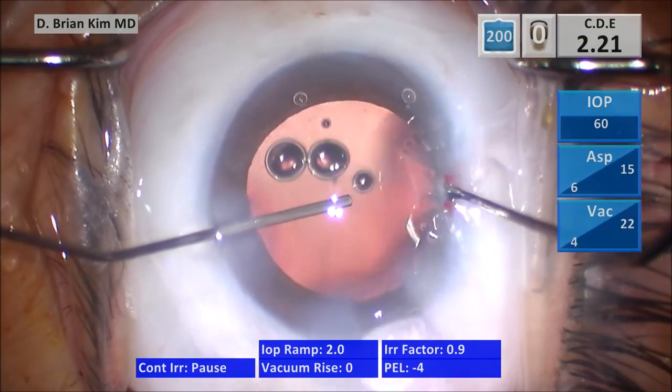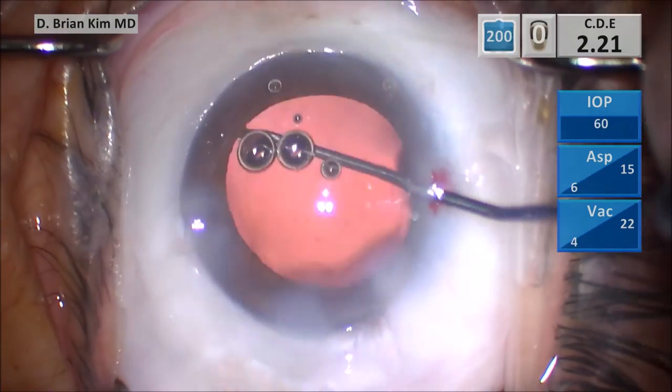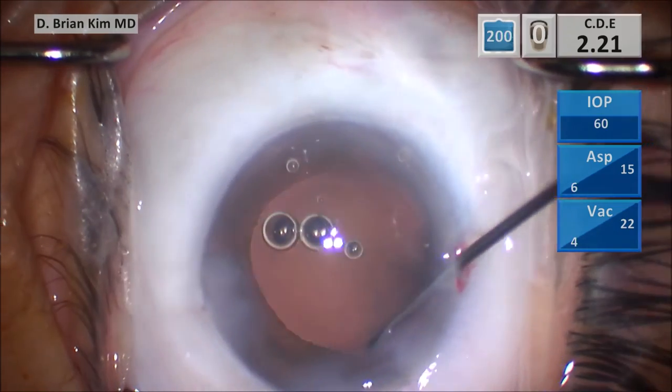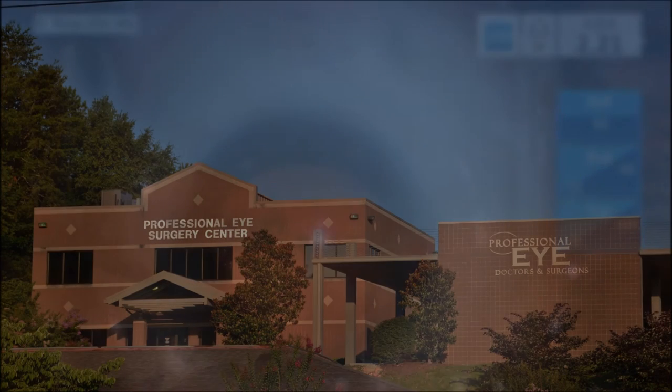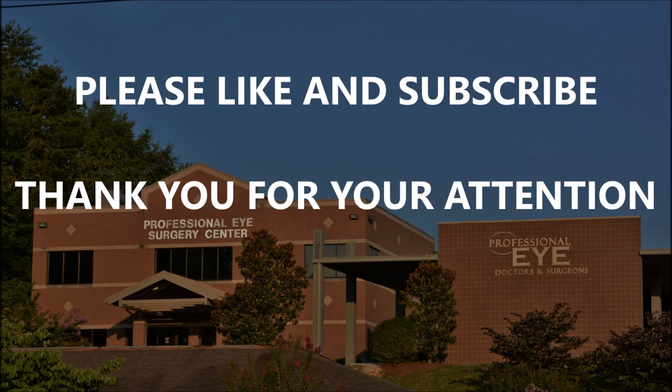In my opinion, this is really the single best way to do cataract surgery. I hope that these tips I've shown today will give you more confidence and, more importantly, better execution of the technique. I hope this was helpful to you. Please like and subscribe, and I thank you for your attention.